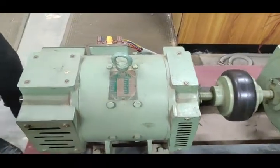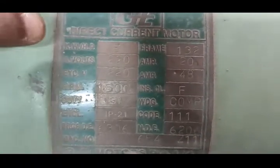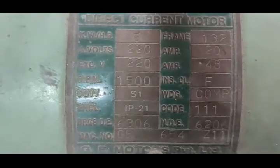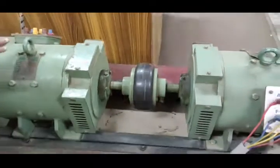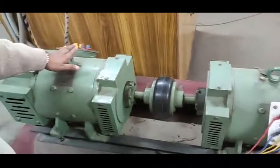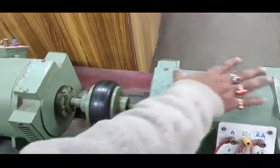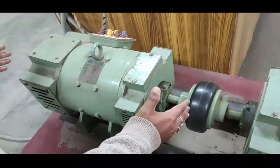We can measure the speed of the motor through this terminal. This is our generator name plate, and this is our motor. In this setup, two DC machines are coupled — one is the DC shunt motor and the other is a generator. We are not using the generator right now; we are talking about the motor only.